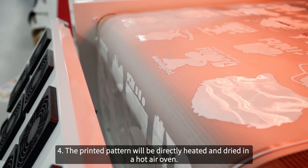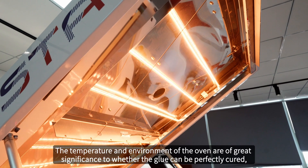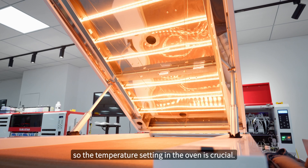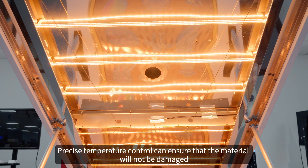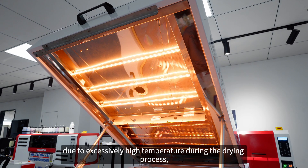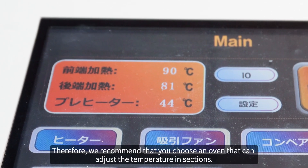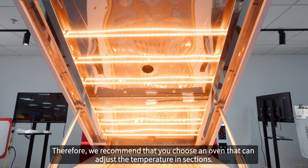Step four: the printed pattern will be directly heated and dried in a hot air oven. The temperature and environment of the oven are of great significance to whether the glue can be perfectly cured, so the temperature setting in the oven is crucial. Precise temperature control ensures that the material will not be damaged due to excessively high temperature during the drying process, nor will it remain incompletely dry due to low temperature, affecting product quality. Therefore, we recommend that you choose an oven that can adjust the temperature in sections.